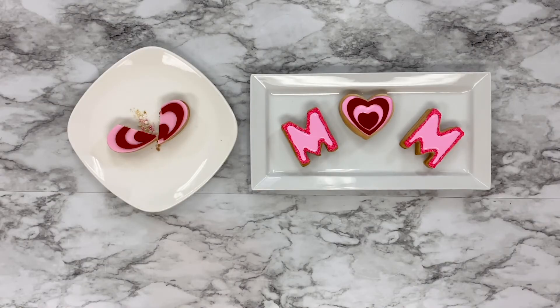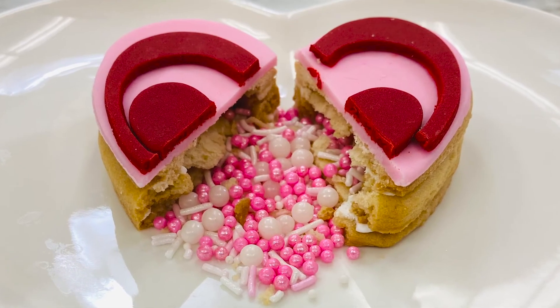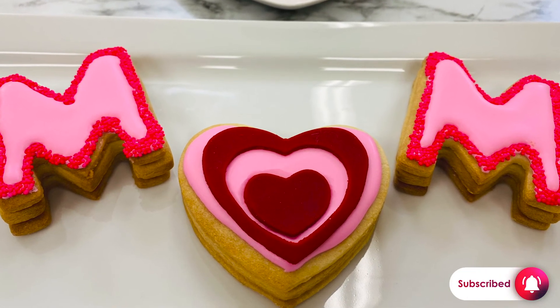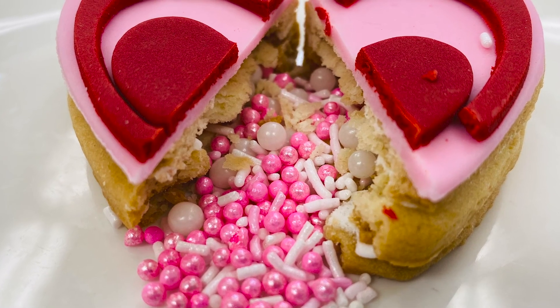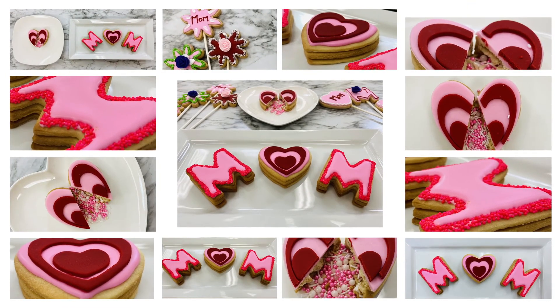If you want to see more amazing how-to videos, subscribe to our YouTube channel. If you make these cookie sandwiches, tag us at hashtag McCall's so we can see your creations. You can also follow us on Instagram and Facebook to see what's baking in the McCall's kitchen. You can find everything you need to make these cookies at McCall's.ca. We hope you give them a try because they're fun, delicious, and beautiful. Enjoy!